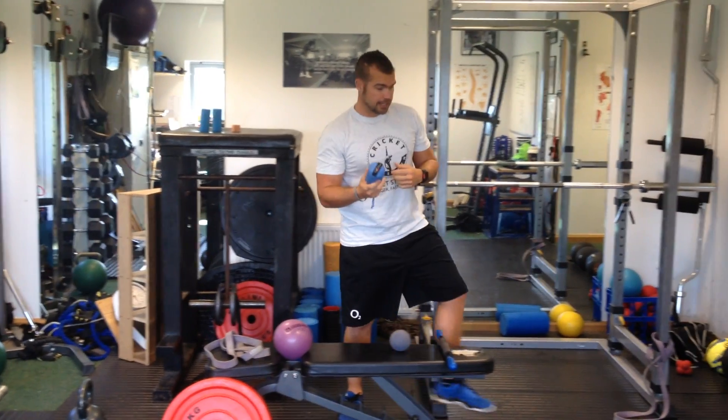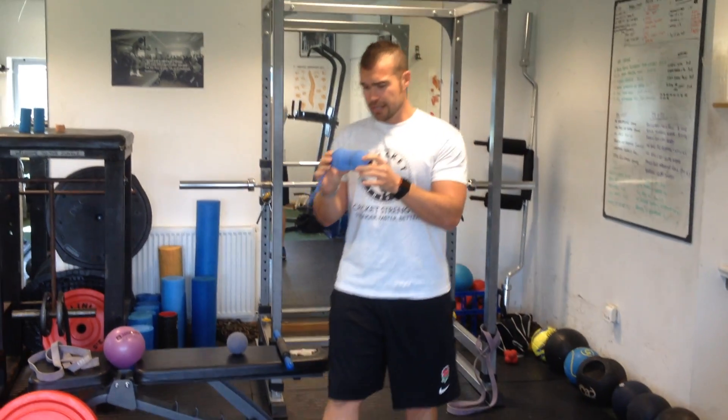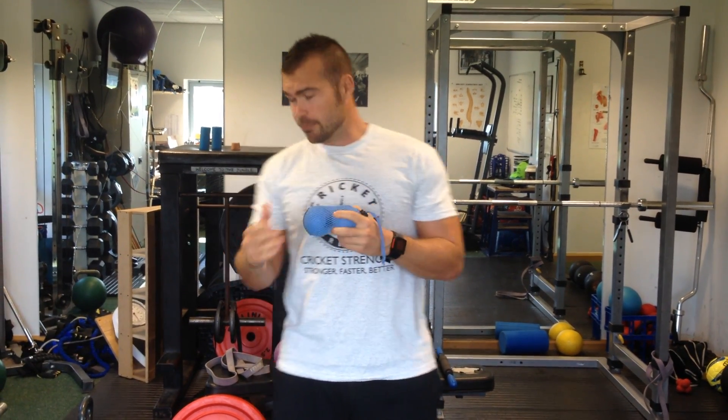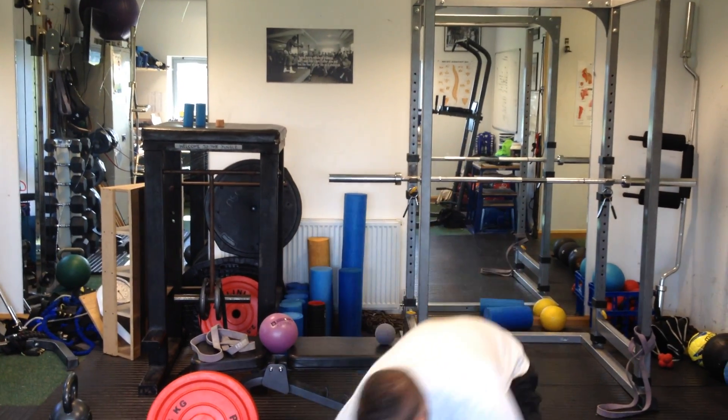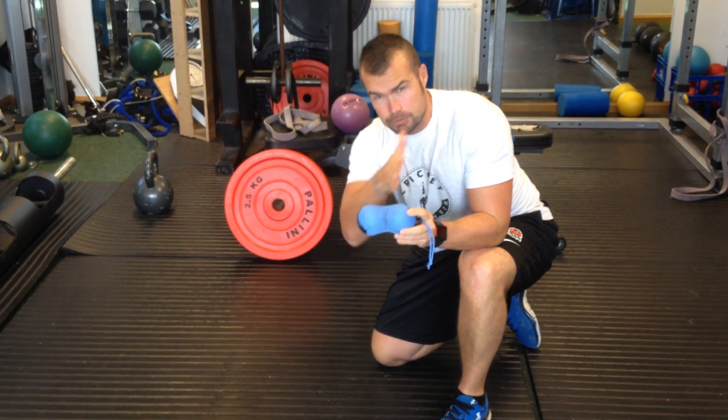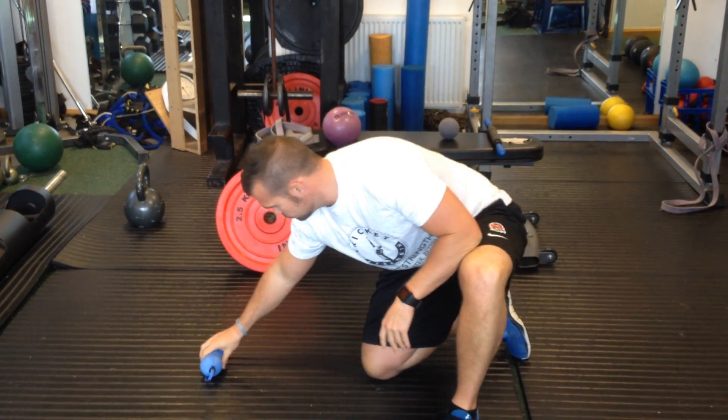We're just going to look at an exercise for the upper back, for the thoracic region. So we're going to put these between the spine, lay down and use a weight as well, just to work on rotation. Place these on the floor so the middle bit sits between the spine — we don't want the spine directly on the balls.